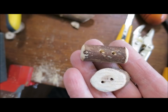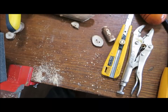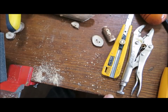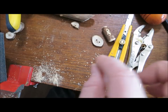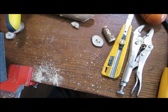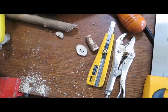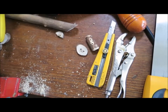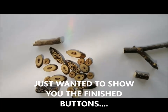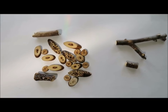Happy button making, talk to you soon! And do go check out — I've got a ton of other videos about making the different closures with lucet cords for your wonderful handmade buttons. So enjoy every moment and we'll talk to you soon. Go gently. So these are the buttons that I made from two of the twigs that I picked up on the walk.